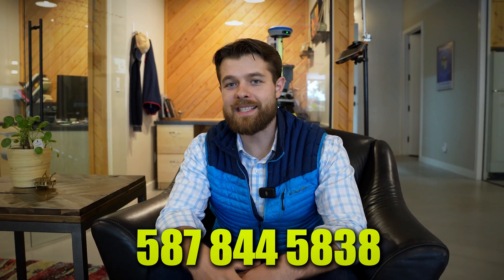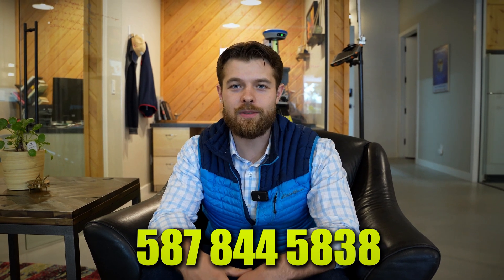If you want to see which option is best for you, give me a call. I'm Rial at Benchmark, and my number is 587-844-5838. I'd love to help you figure out which one's better for you. Chat soon.